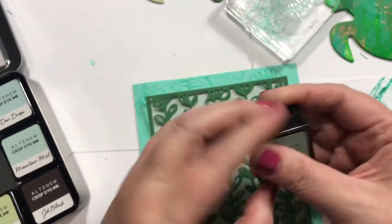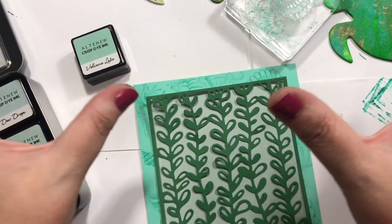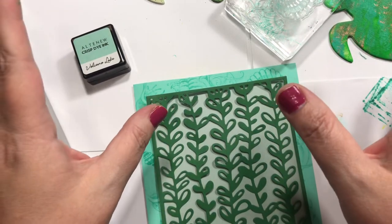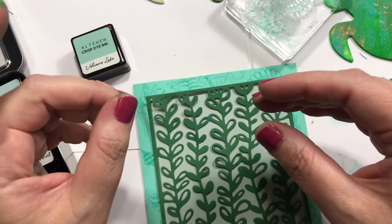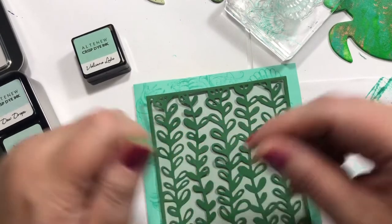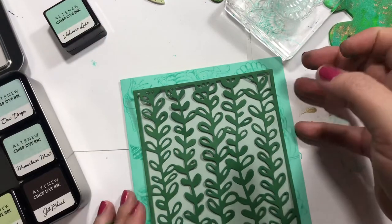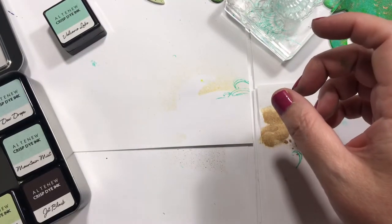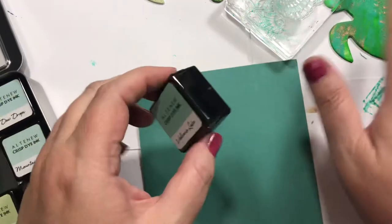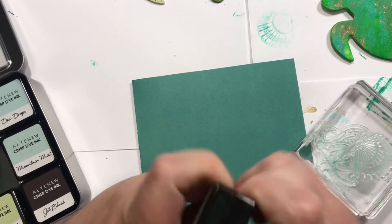I'm going to go ahead and do this other one too while I have that out, and give those time to dry anyway.